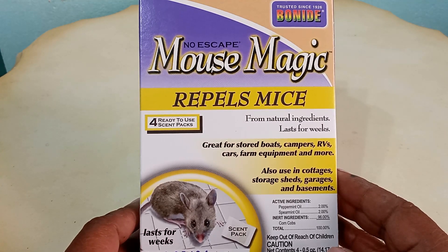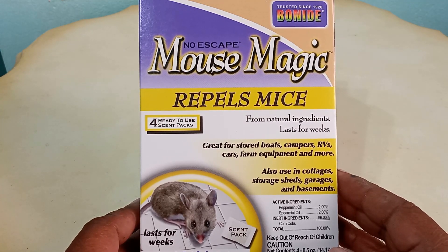I had a problem with little mice around my house, so I bought this product. Let me show you what it looks like inside.